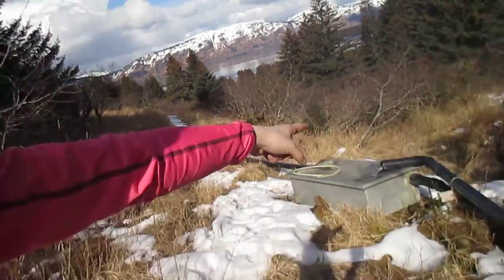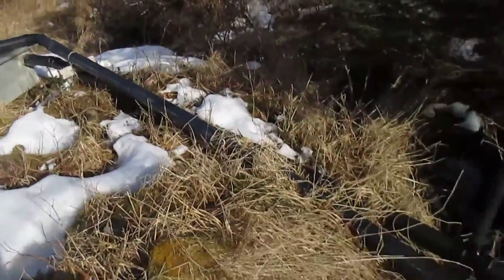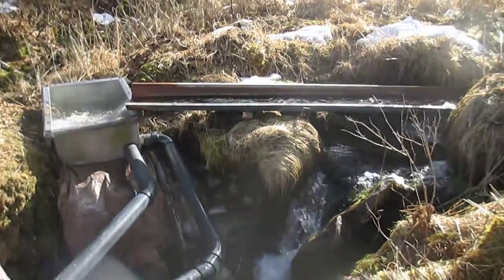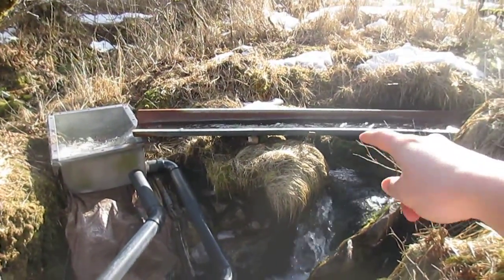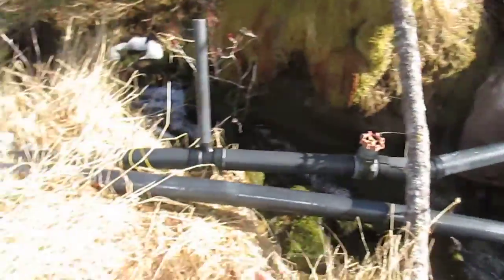So we fixed the water line way down the stream. We had to hike way up here, bringing a shotgun in case the bears come. And that is how you turn the water on and off — you can just take that out and it won't fill up anymore and it won't go anywhere.